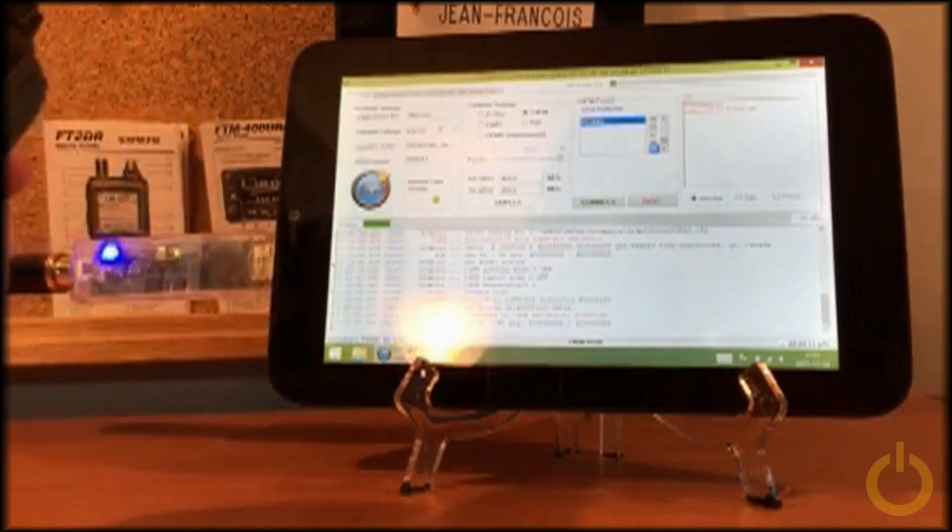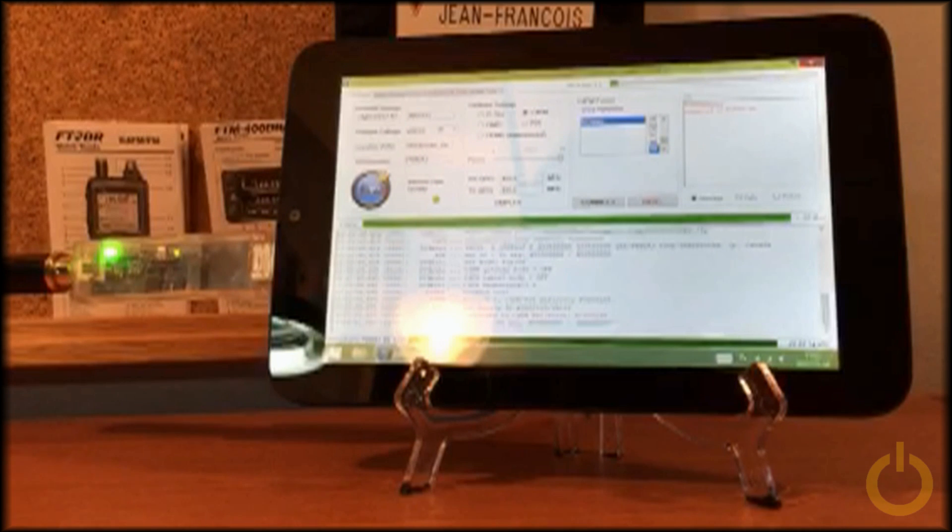I will do a test. This is Victor Alpha 2 Sierra Sierra, a test.